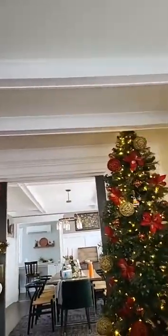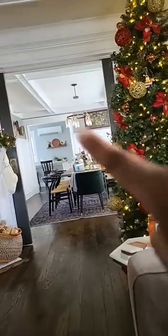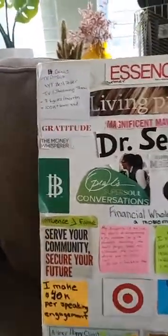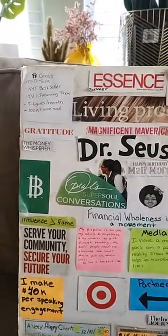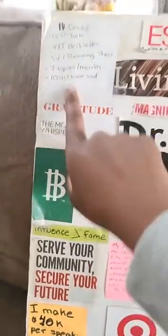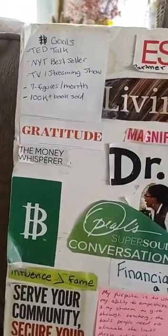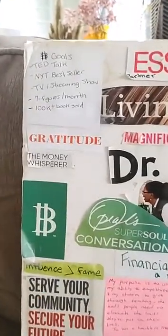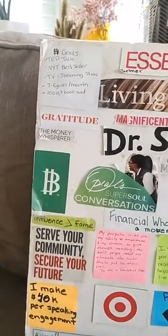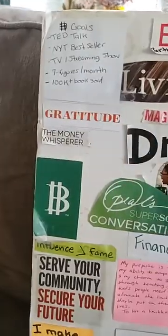These are the boards across the ceiling — this house was built in 1920. You can see the pocket doors and the coffered ceilings. I love my house. So this is what I put on my vision board for 2020 — I made it in December 2019. My goals: I said I want to do a TED Talk. I said I want a New York Times bestseller — and y'all know I have a new book coming out next year. I said I wanted a TV or streaming show, and I've got four or five different production companies reaching out to me right now.